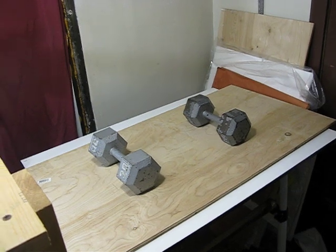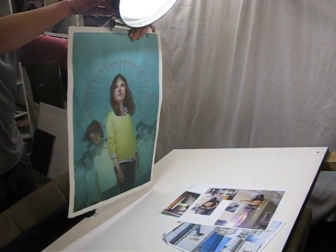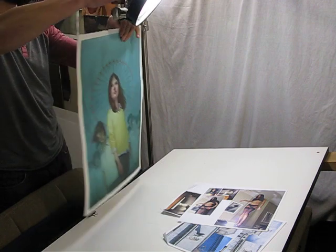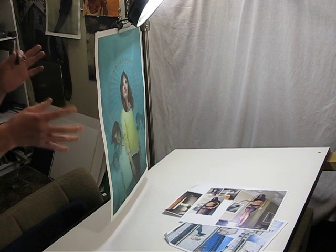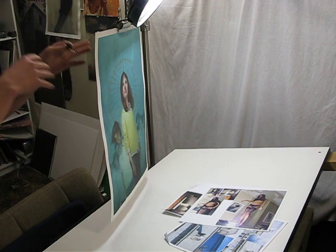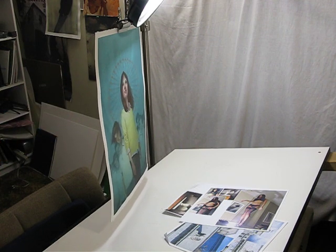So what I do is hang it — just using a binder clip on my lamp handle, or whatever I can find. I'll usually let it hang for about 15 minutes, making sure it's not in front of a vent or a fan blowing on one side, because you'll get uneven drying again. Hanging it gives both sides equal air, which keeps it from curling and warping the paper again — because you just flattened it, and it would suck to undo that.